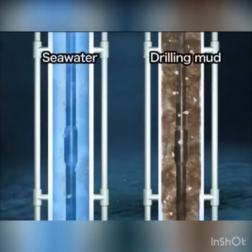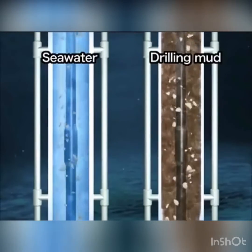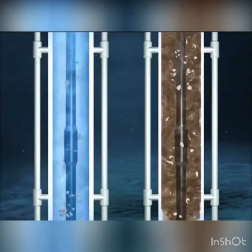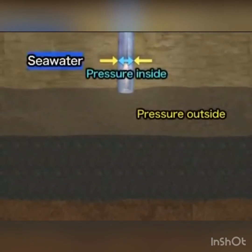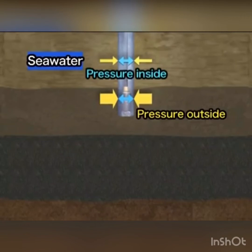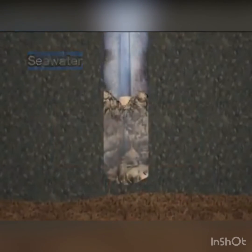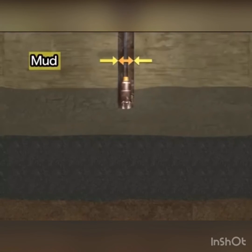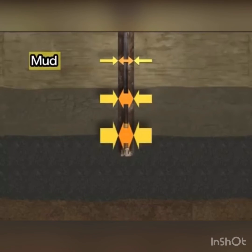There are several reasons for using mud. First, it has greater viscosity than seawater to force cuttings up from the bottom of a deeper hole. Also, with the increase in pressure at greater depths, the formation pressure becomes much greater than the pressure in the hole filled with seawater. The hole will collapse if a certain differential pressure between the outside and inside of the hole is reached. Mud has a higher density than water, so the pressure inside the hole remains higher and the hole will not cave in, allowing deeper drilling.